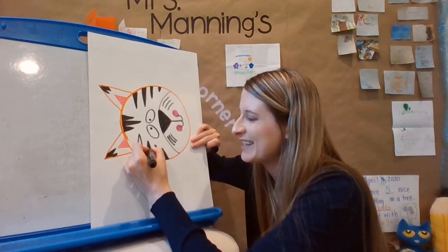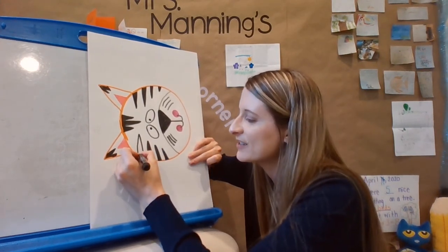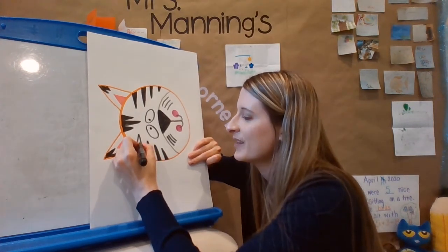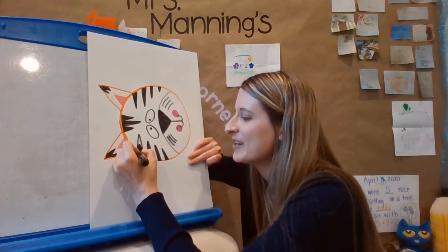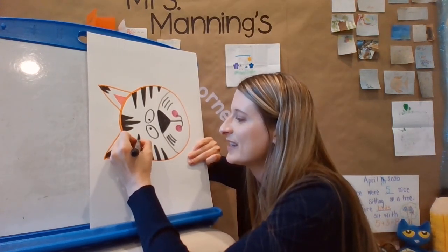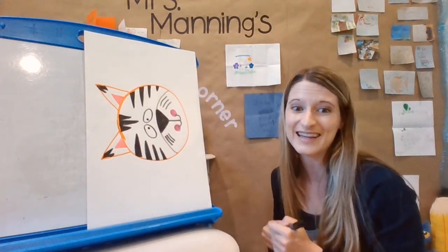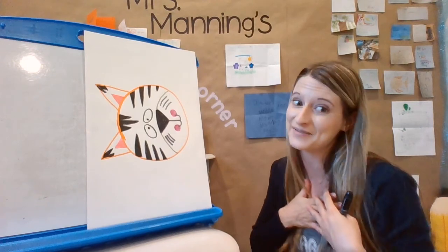It's a good way for me to let all the stress go and really focus on my art. After art, you know what I'm going to do? I'm going to go do a workout, because it's also important to exercise your body. Right now we're exercising our mind and our hearts, and after this I'm going to exercise my body.